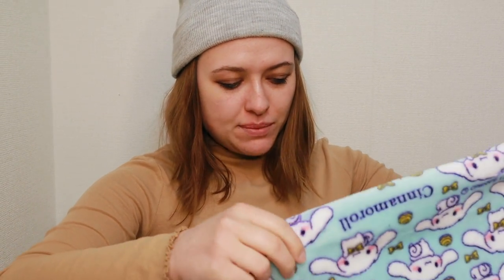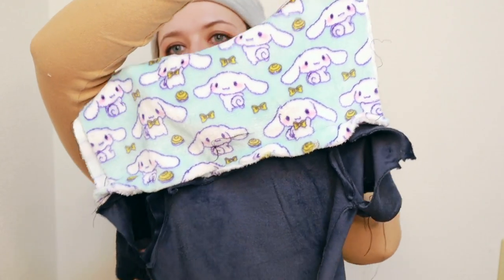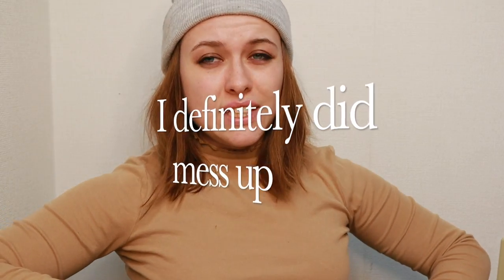Just a small update — I have attached the hood, kind of turtleneck thing, and hopefully I didn't mess up by attaching it now. The attachment is not great, so I'm not going to show it up close because it's actually pretty terrible, but hopefully it's okay and it still works.